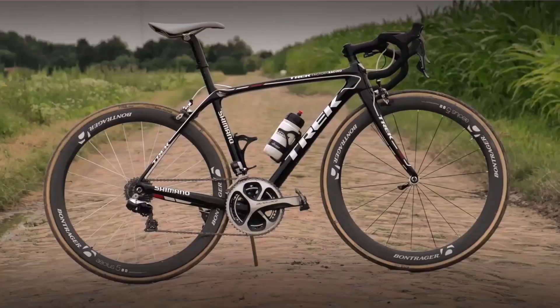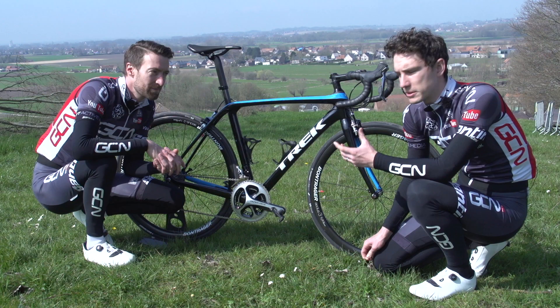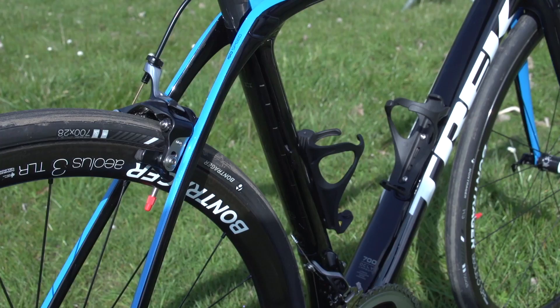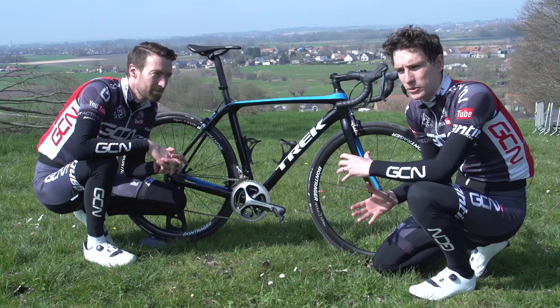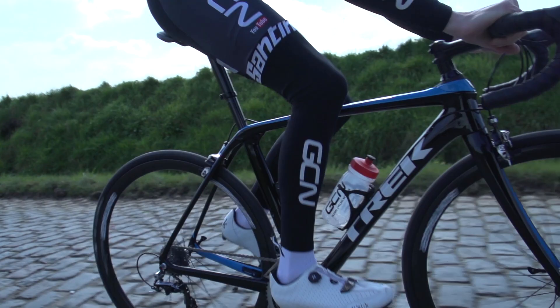When Trek launched version one of the Domane several years ago, they introduced a new concept into bike frames — the ISO-speed decoupler — which effectively separates the seat tube from the seat stays and the top tube, so it builds in loads more vertical compliance and therefore makes the bike more comfortable.